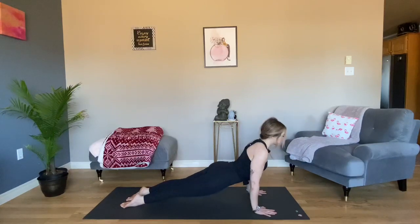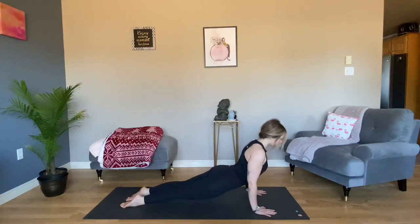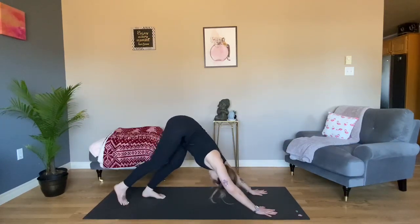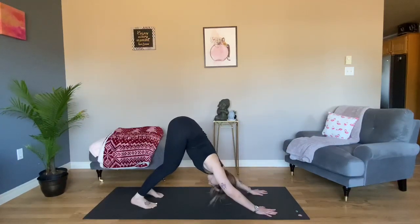If you choose Upward Facing Dog, peel your thighs off your mat, wrists under your shoulders, and ensure there's no crunching in your lower back. Tuck your toes, Downward Facing Dog.